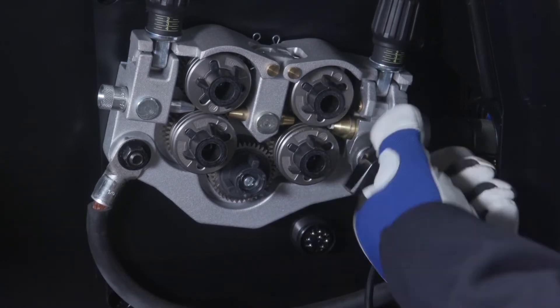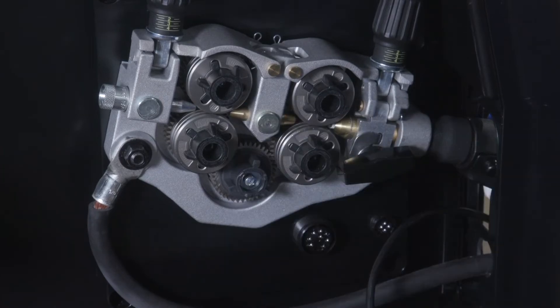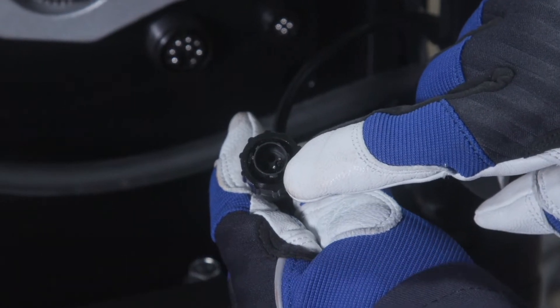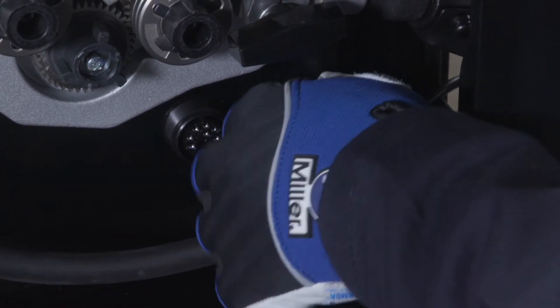Tighten the gun connection to the receptacle with the threaded side knob. The 4-pin plug and receptacle are keyed to ensure proper alignment. Rotate the plug to engage the control cable to the 4-pin receptacle, then twist the collar to tighten.